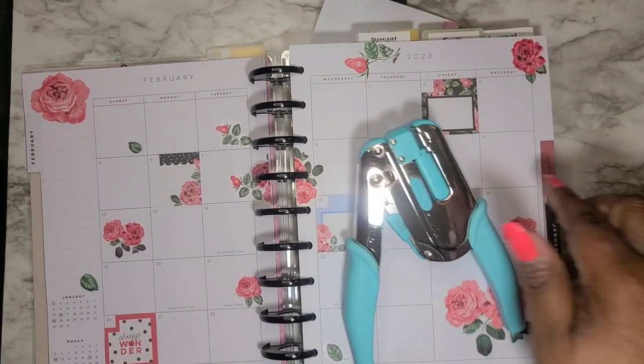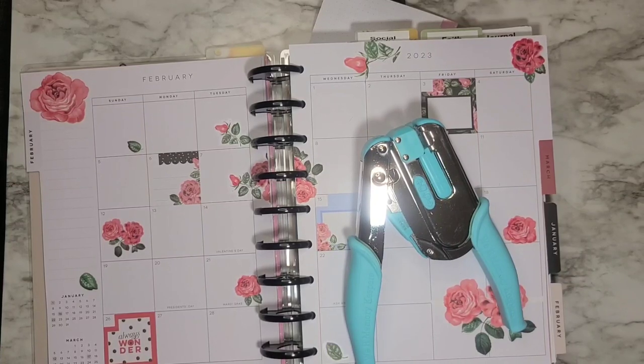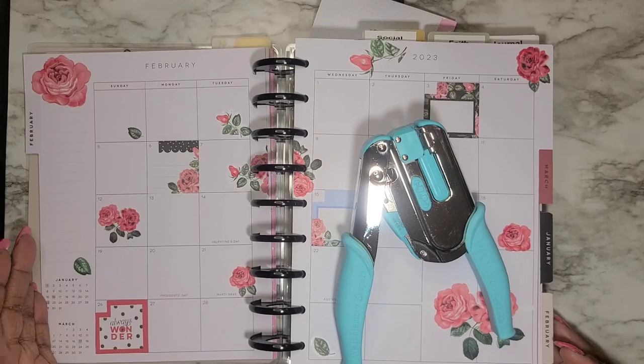What a lovely creation with this lovely punch! Thanks for joining me today, guys. Click, comment, subscribe for more notifications on my videos, and stay tuned for my next one. Thank you!